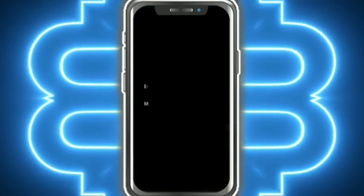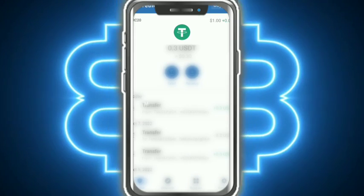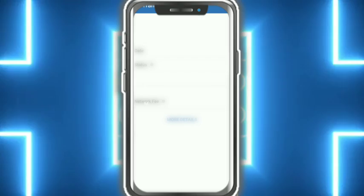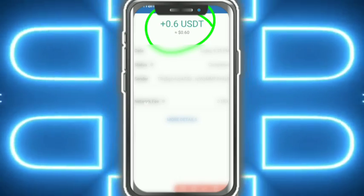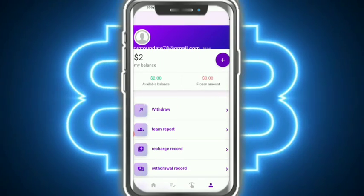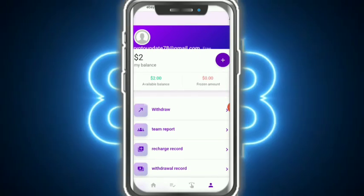I am going to my wallet to show my withdrawal proof. Just refresh and here you can see 0.6 USDT received in my wallet. Congratulations everyone! Please like the video, subscribe to the channel — bye bye, thank you so much!